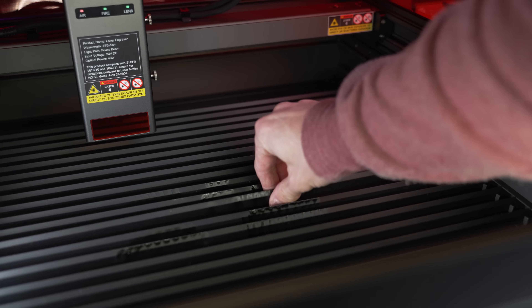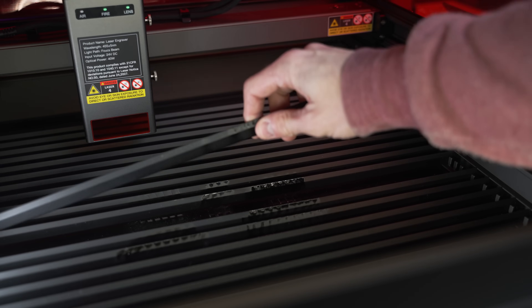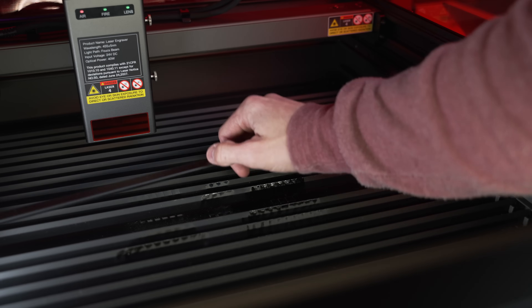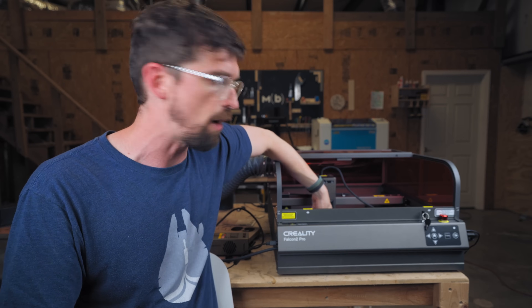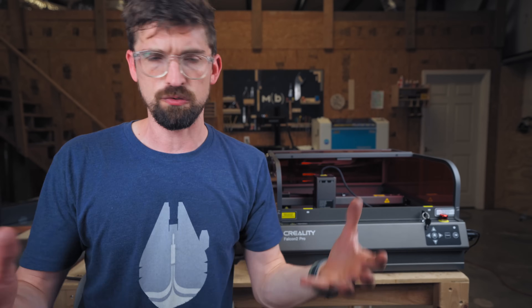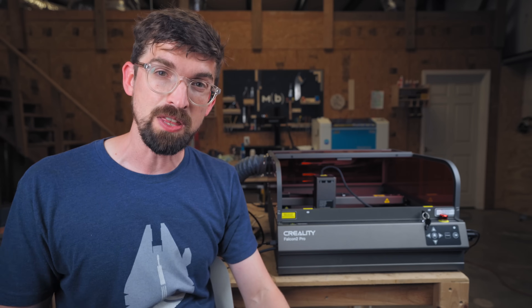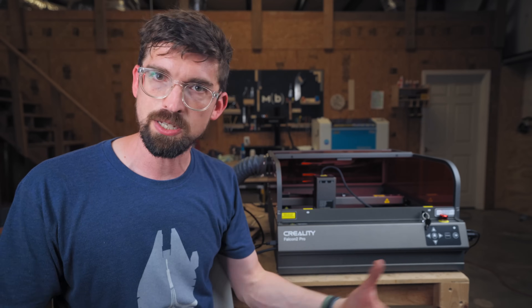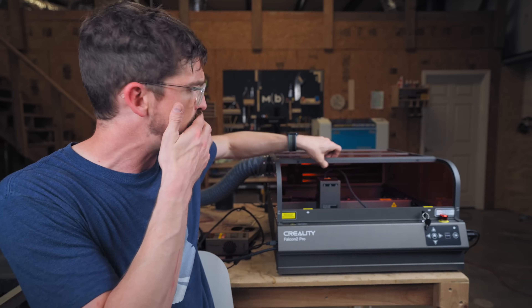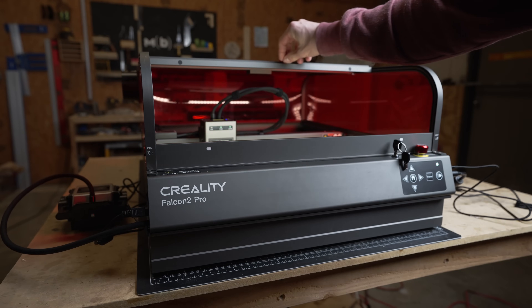Inside you have a nice bed, and instead of going the honeycomb route they went with these blade-style supports — something you might see more on bigger CO2 machines. These are obviously removable but there are fixed slots on the side of the machine. There are a ton of them you can drop in. What I love about that is it's really easy to move them around to get them exactly where you want, and you can also completely remove them to put thicker material in there.